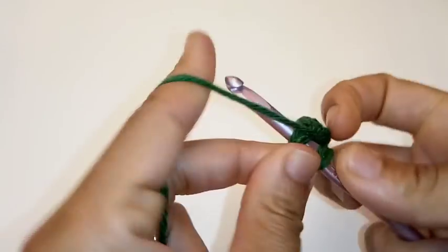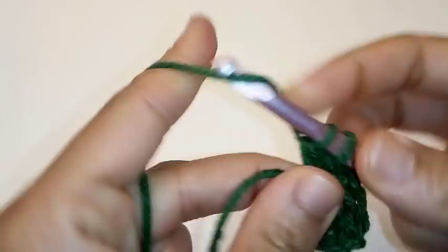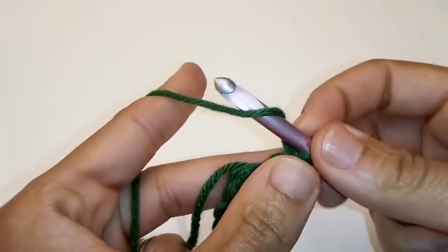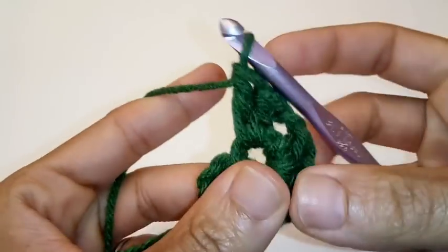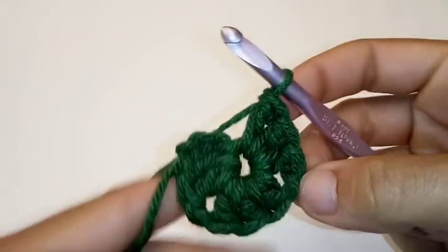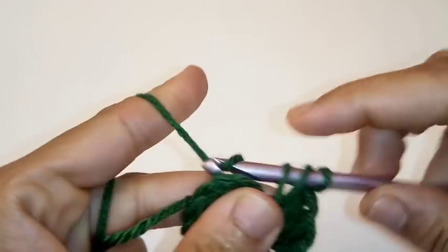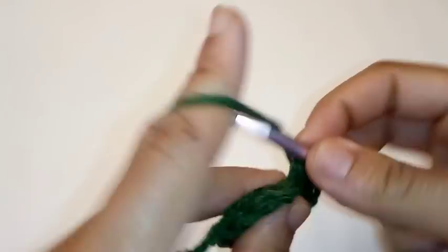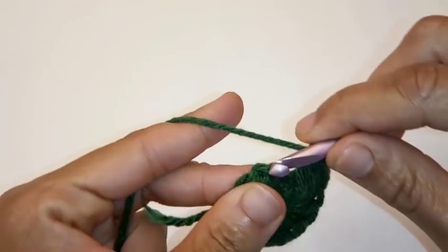Chain 1, place 3 more double crochets back into the ring — 1, 2, and 3. Chain 1, place 3 more double crochets back into the ring — 1, 2, and 3. Chain 1 again. Place 3 double crochets back into the ring — 1, 2, and 3. And we're going to slip stitch to join into the very top of your chain 3 stitch.